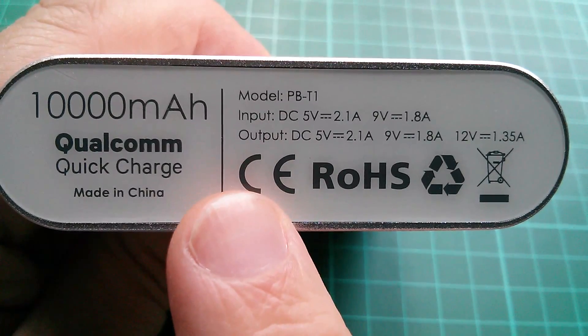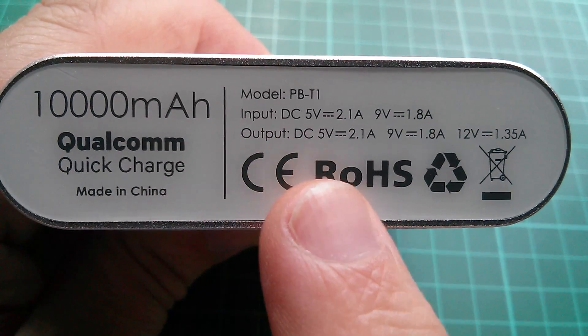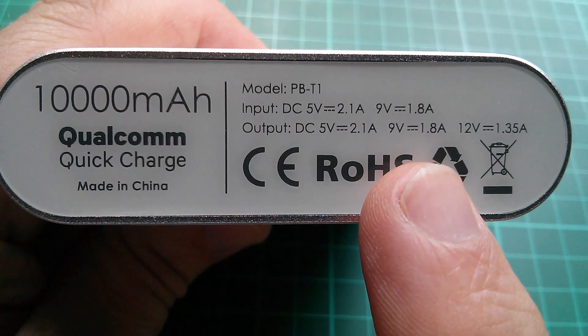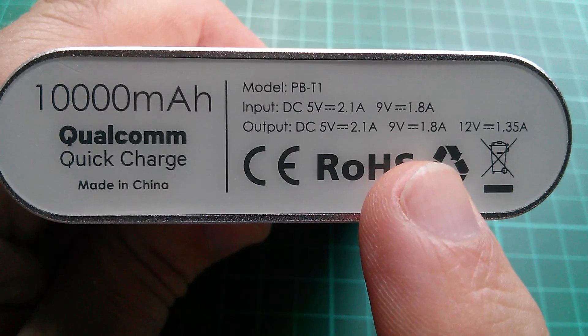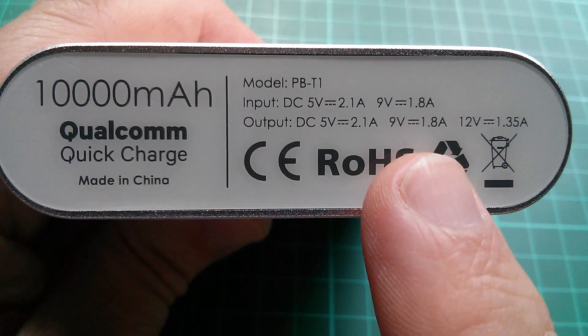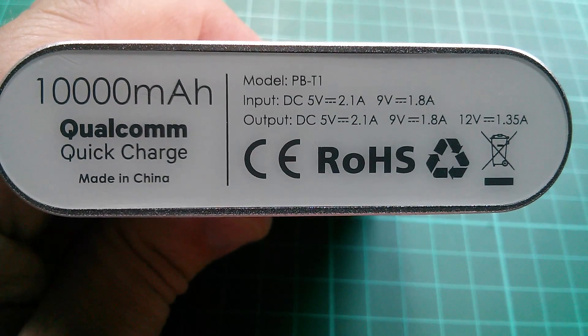There's a bit more stuff on the bottom of the power bank. Input is DC 5 volts at 2.1 amps or 9 volts at 1.8 amps — USB at 9 volts, interesting. Output is DC 5 volts at 2.1 amps, 9 volts at 1.8 amps, or 12 volts at 1.35 amps.